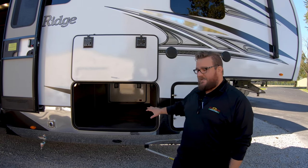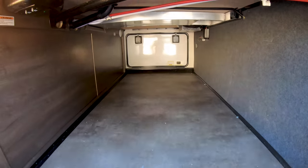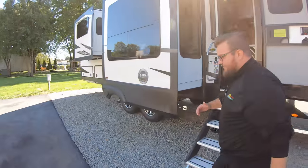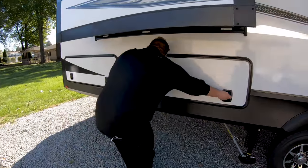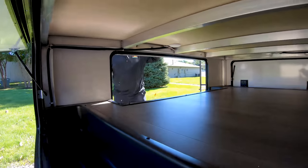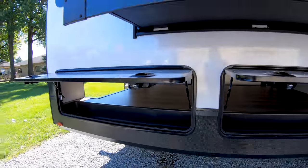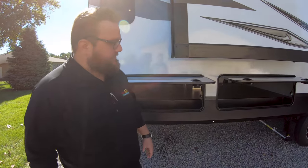I wanted to show you real quick on the outside — it has a lot of pass-through storage in the front. What makes this floor plan unique on this 375RD is it's got storage on the front and then it also has a lot of storage in the back because it has that raised upper deck — or rear deck, excuse me. You can see back here, open these up, that goes all the way across for tons of storage. There are two doors on the other side just like this, and then you have a big door on the back. So you can access your cargo from five different doors back here, which really gives you a lot of storage space and it's easy to get to — it's not buried deep in the belly of the coach.